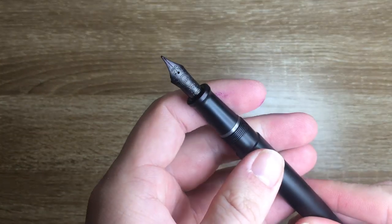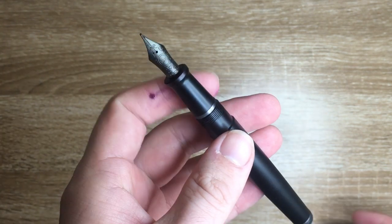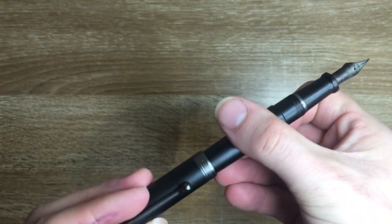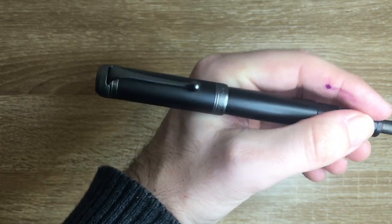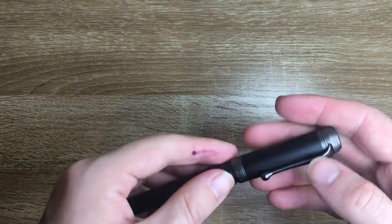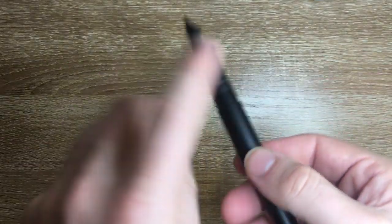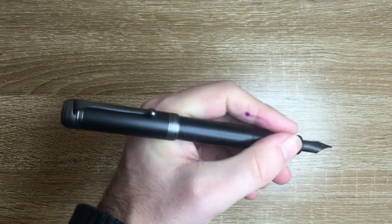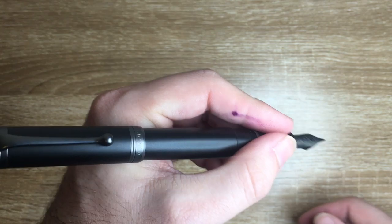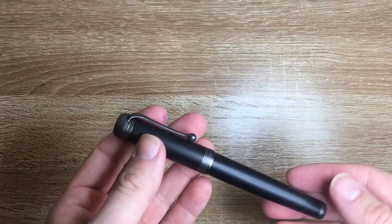I have this with the medium nib and it's a lovely, wet, smooth nib — you'll see that in the writing sample. The pen posts quite securely and doesn't back-weigh it at all; if anything it's a little long but comfortable posted or unposted. I choose to write unposted. Measurements: about 137 millimeters capped, 132 uncapped, and about 159 millimeters posted. The section diameter is about 10.5 millimeters. The pen weighs about 31 grams — not super heavy but certainly not light, even for a resin-bodied pen.